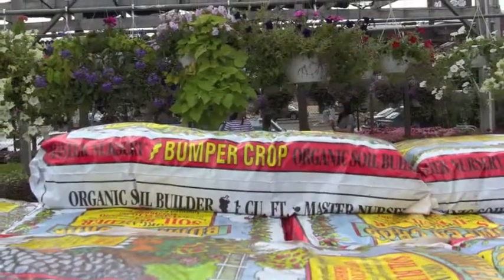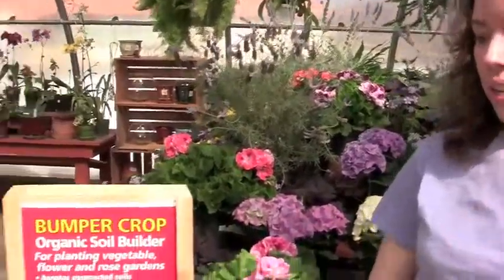I use Bumper Crop in my own garden. I started buying it because it's the most cost-effective way to remedy your garden — it comes in a big two-cubic bag for only $11.99. And so I started using it for that.